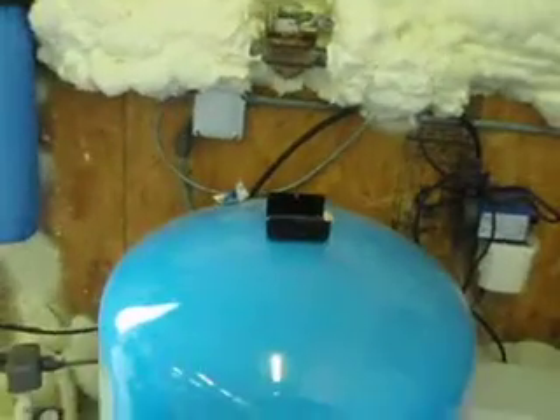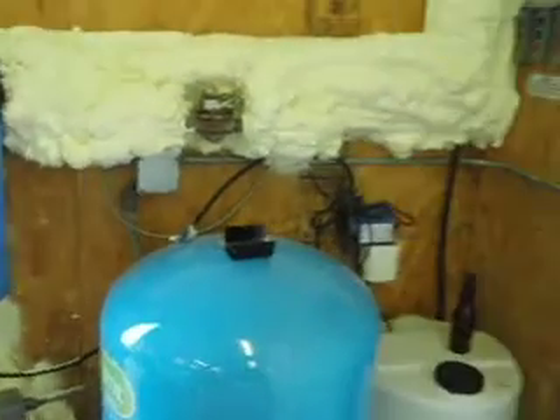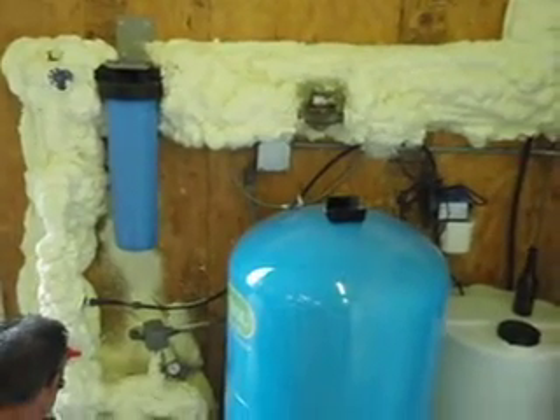What we have here is an FS6-1, and we've got a chemical feeder, a chlorinator. When we have flow going past the flow switch, we want the pump to work. We're looking at how long it's been installed.